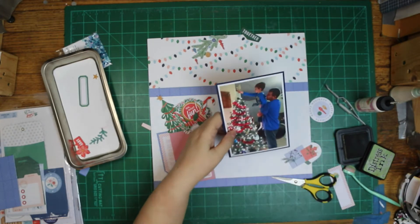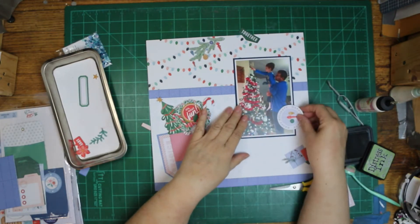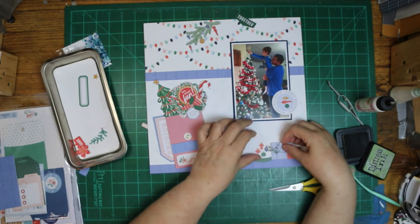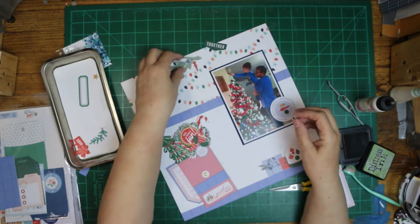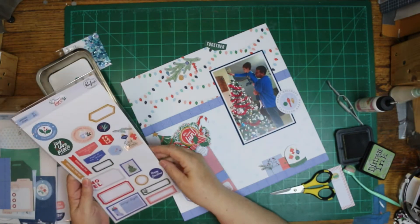I put it in the wrong folder on the computer and found it just a day or so ago. I have got to print it out, scrap it, and get it on the layout, because my sister will be tickled to get this in her album for Christmas.